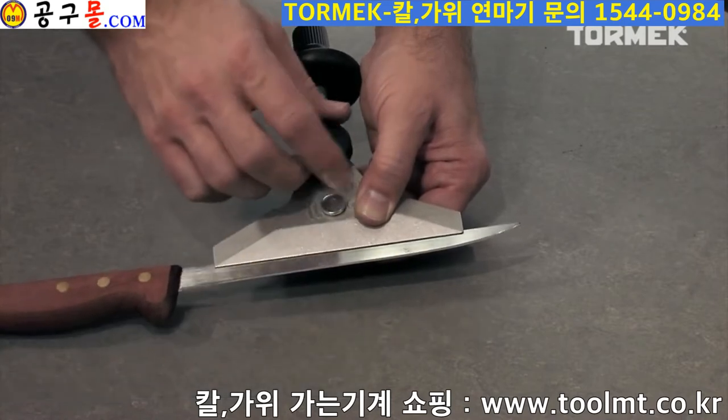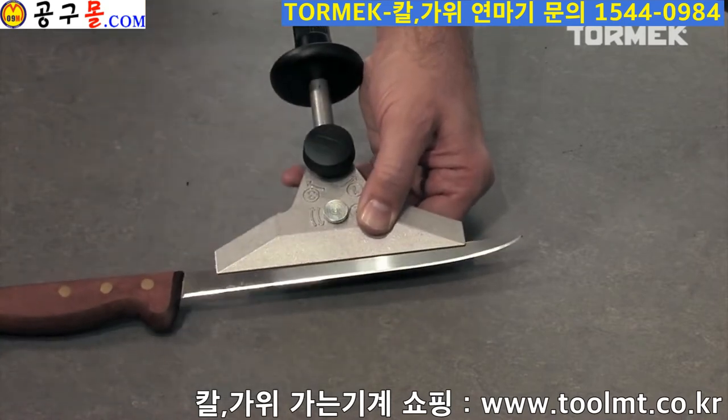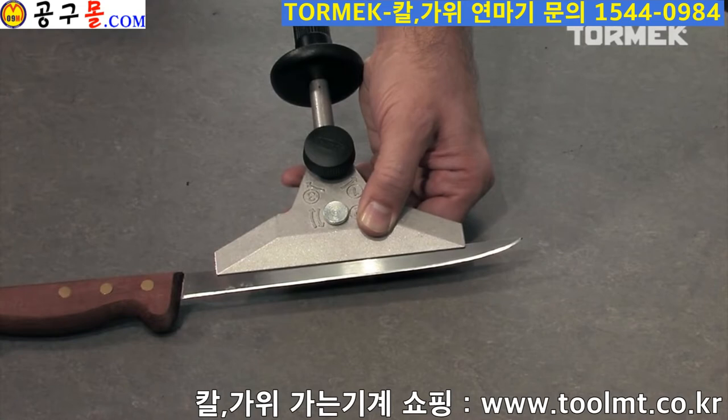It works in the same way as the SVM 45, but it has a wider adjustable clamp that stabilizes flexible blades.